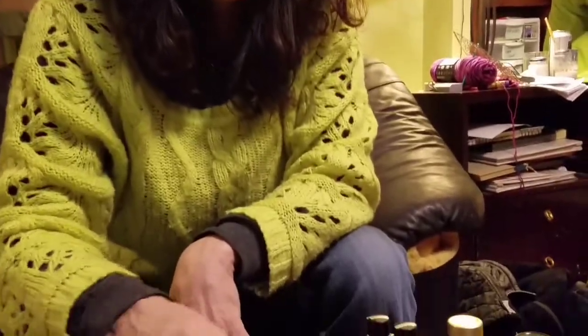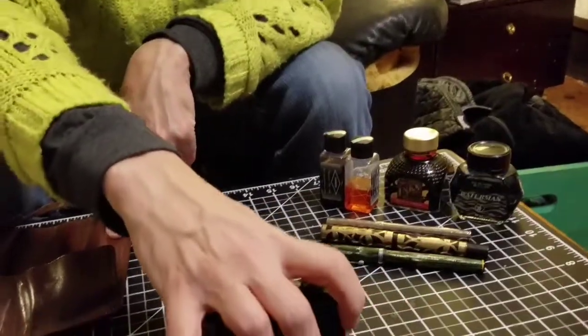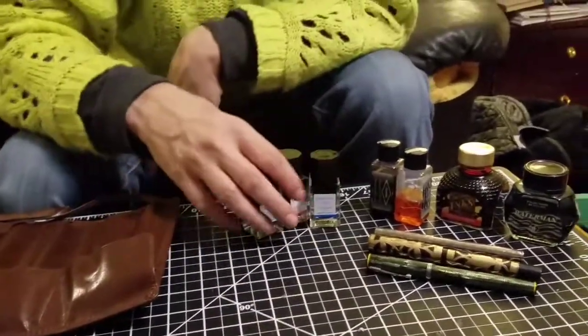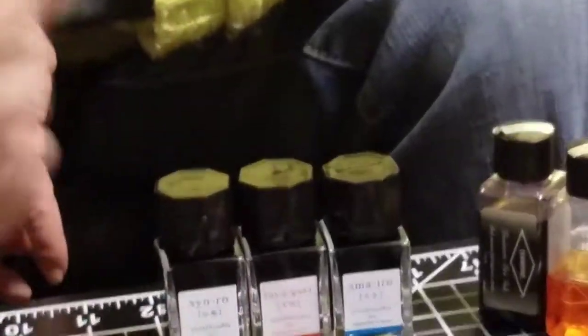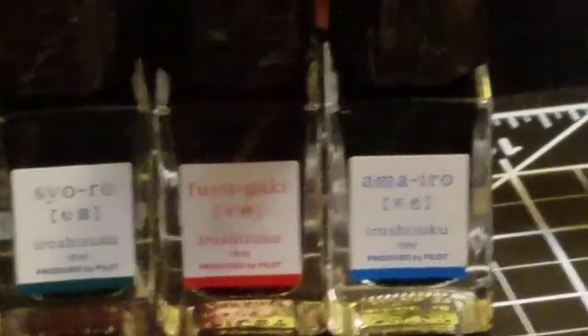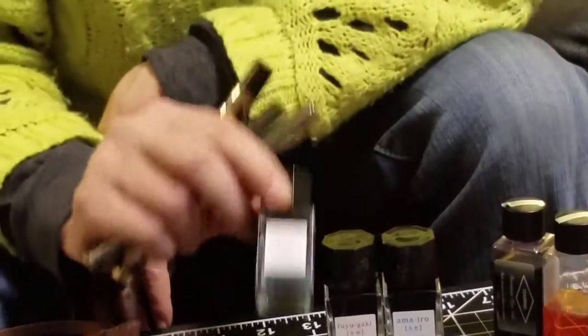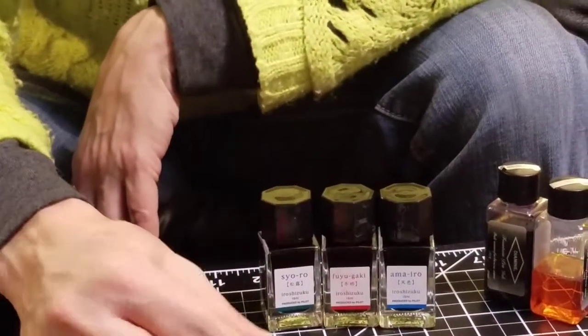The next category of inks, which is also probably okay to use in vintage pens, is high lubricity inks. When I say high lubricity inks, what that means is that the inks have a soap or detergent-type product in them that makes them flow well. These are Iroshizuku inks — I can never say that word — and yes, you could use these in any vintage pen, but there's a consideration with the Iroshizuku inks.